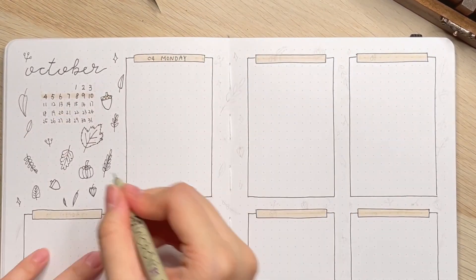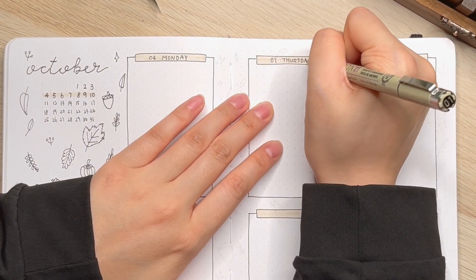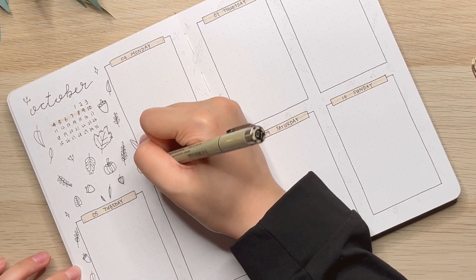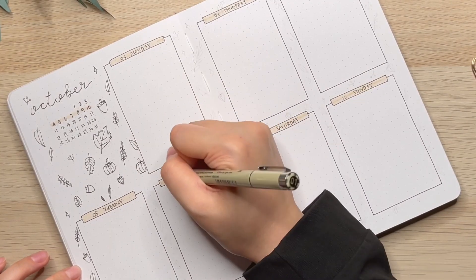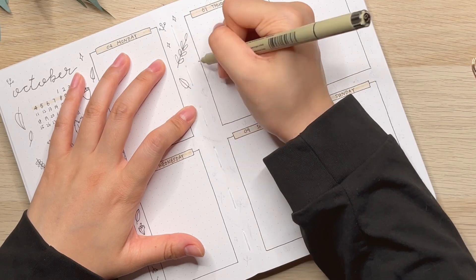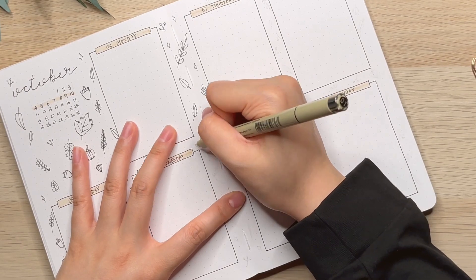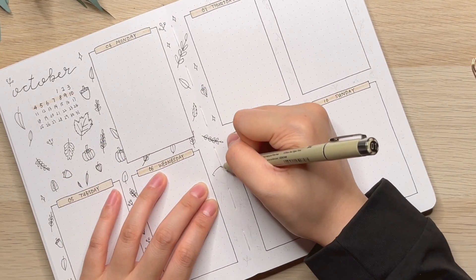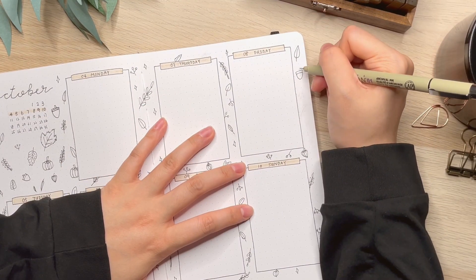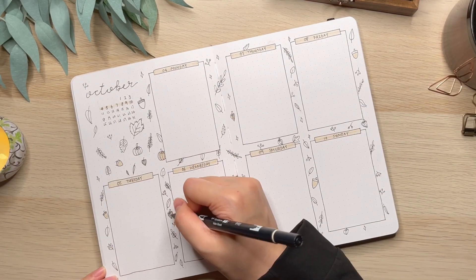I want to mention that it is your journal — you can use it however you want to. I know the purpose of using a bullet journal is to get things done and I love the idea of it. I used to create a task spread for each week, but I decided to make this journal as my diary so that when I look back at a certain time I know what I did that day and how I felt about it, because my memory is terrible. I am very forgetful so this helps me remember things.